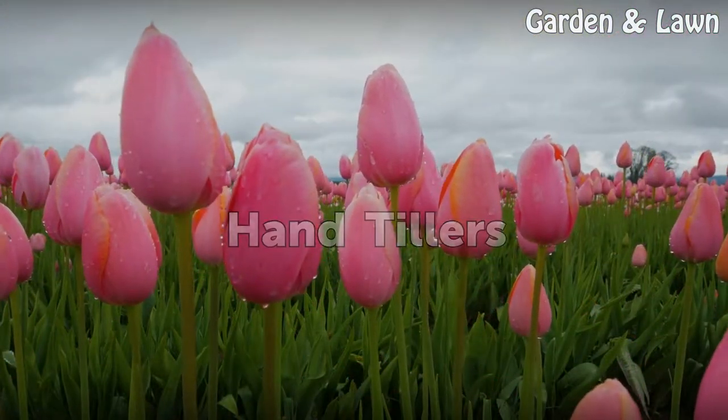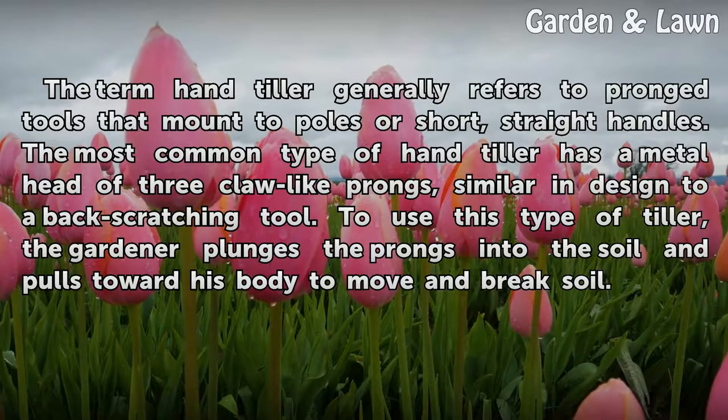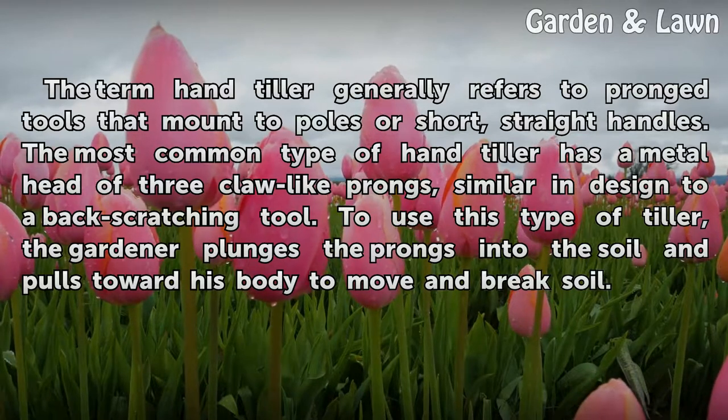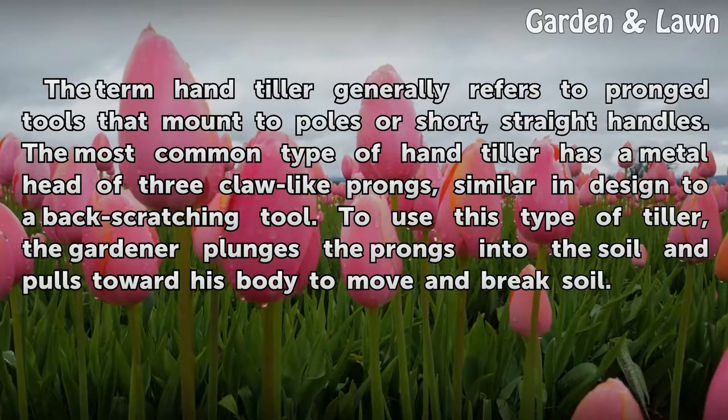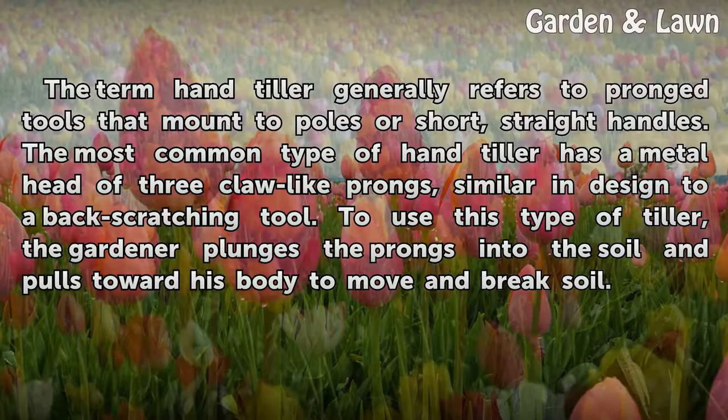Hand Tillers. The term hand tiller generally refers to pronged tools that mount to poles or short, straight handles. The most common type of hand tiller has a metal head of three claw-like prongs, similar in design to a back-scratching tool. To use this type of tiller, the gardener plunges the prongs into the soil and pulls toward his body to move and break soil.